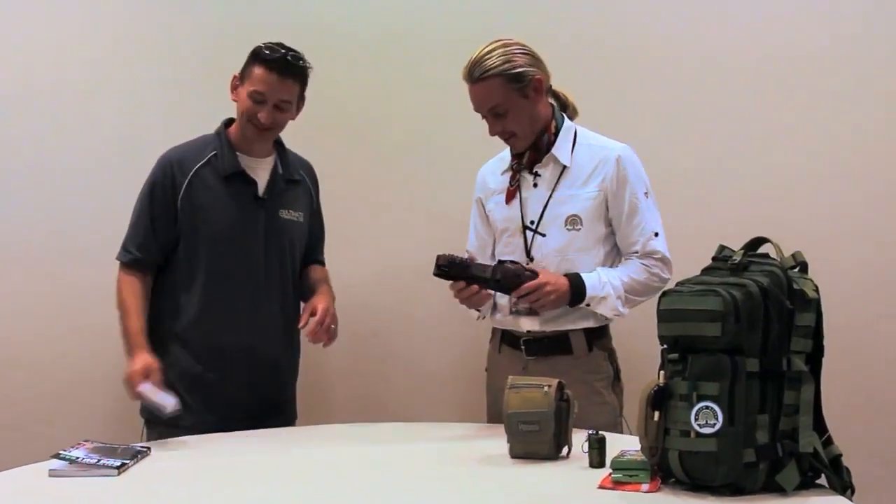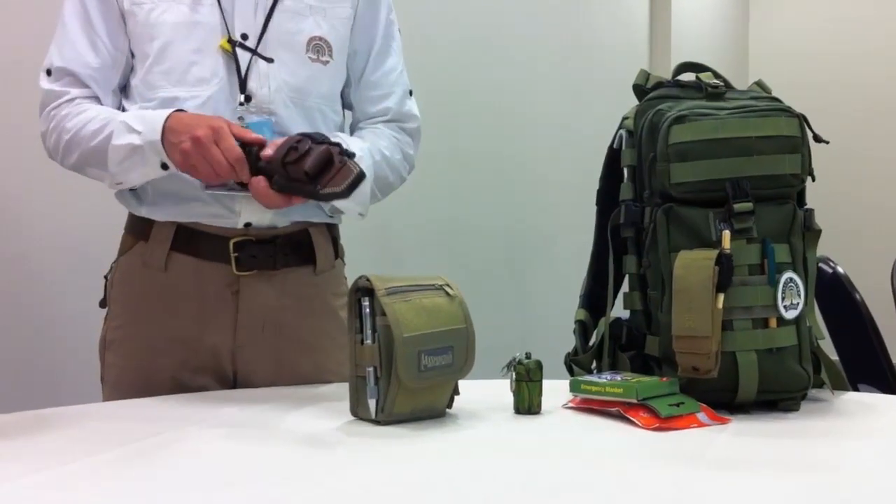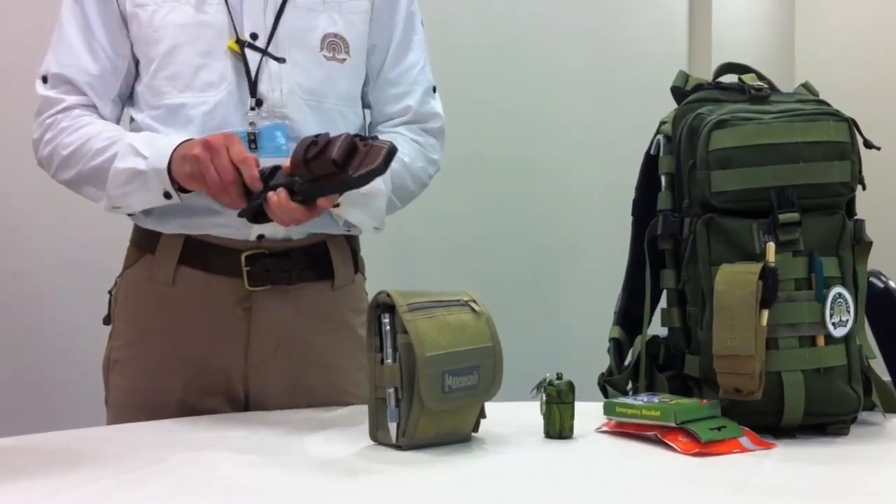Well, first of all, thanks for having me on, I appreciate it. I brought my personal survival knife with me today. This is the Blackbird SK5. It's made by Ontario Knife Company.